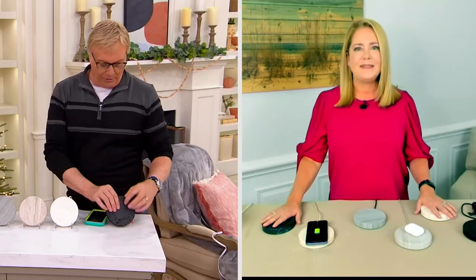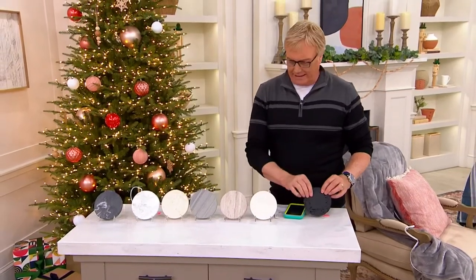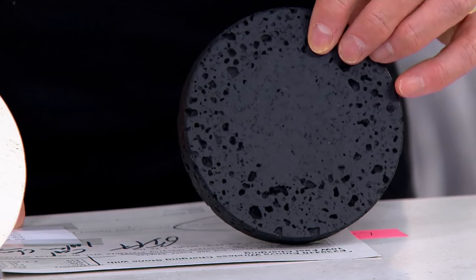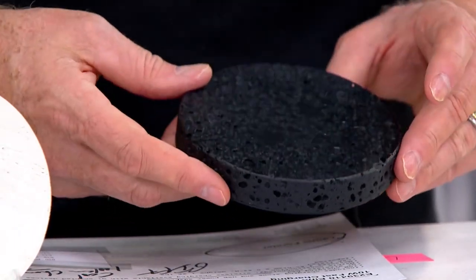It's beautiful. For yourself, definitely get one. But at this price, get a couple, have them around — you don't have to know what devices anybody has, it's a great gift. It's one of a kind because it's a cut of stone, not a synthetic material. Get them now because this is the final quantities of the year on this one. This is the lava stone — really cool, really textured.